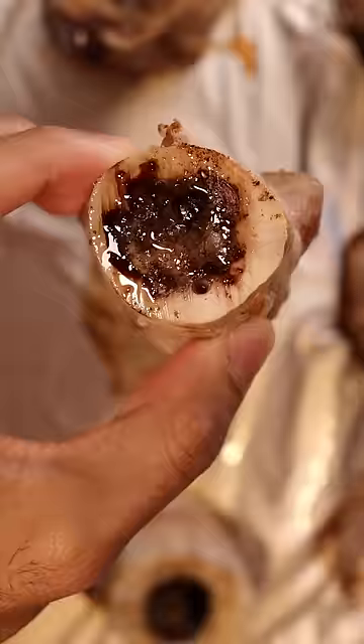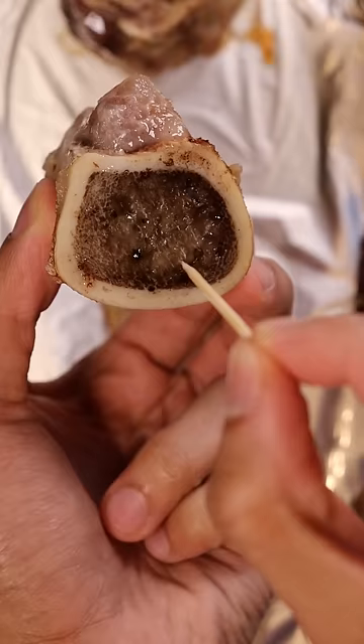Place the bone marrow on a baking tray and season it however you wish. I'm just gonna use some garam masala. Then preheat your oven to 400 degrees and pop it in there for about 10 to 15 minutes so the bone marrow can cook and become soft.